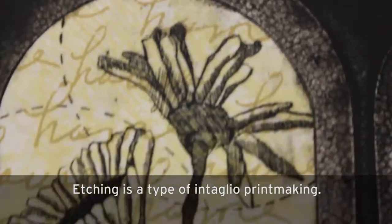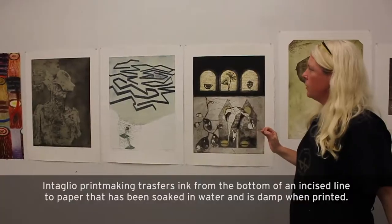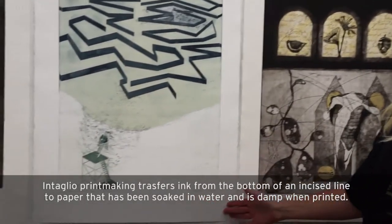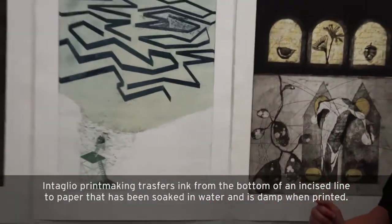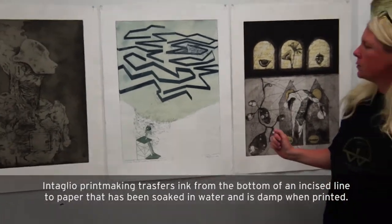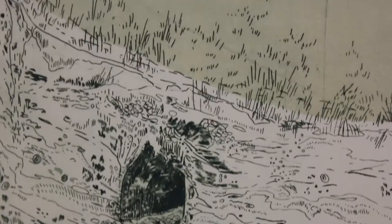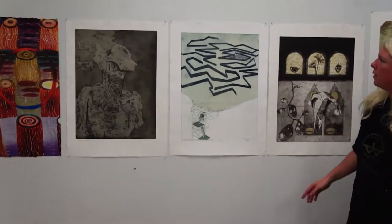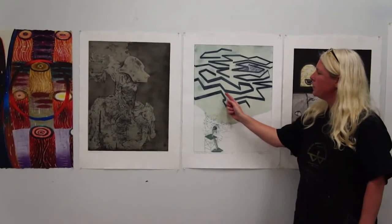These happen to be etchings, all on copper. The artists have used acid to incise the line, all printed in oil-based ink. This piece is by Adrian Miller. A lot of new processes are being incorporated with fabrication methods — she has hand-drawn elements in the bottom of her print using the traditional etching method, and also areas that have been digitally engraved into the plate.